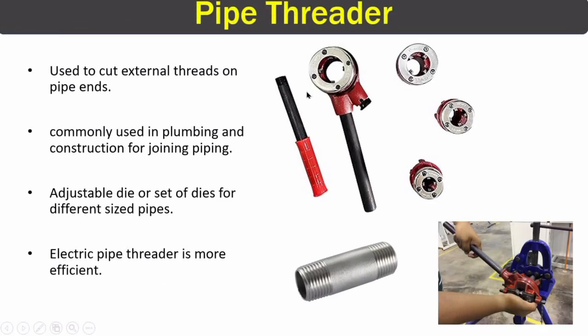The next piping tool is the pipe threader, also called ratchets or dies. They are commonly used in plumbing and construction for joining different pipes by making external threads on pipe ends. You can see external threads cut on a piping nipple — the pipe threader is used to cut these threads. They have adjustable dies for different pipe diameters, and while manual pipe threaders are available, electric pipe threaders are much more efficient.